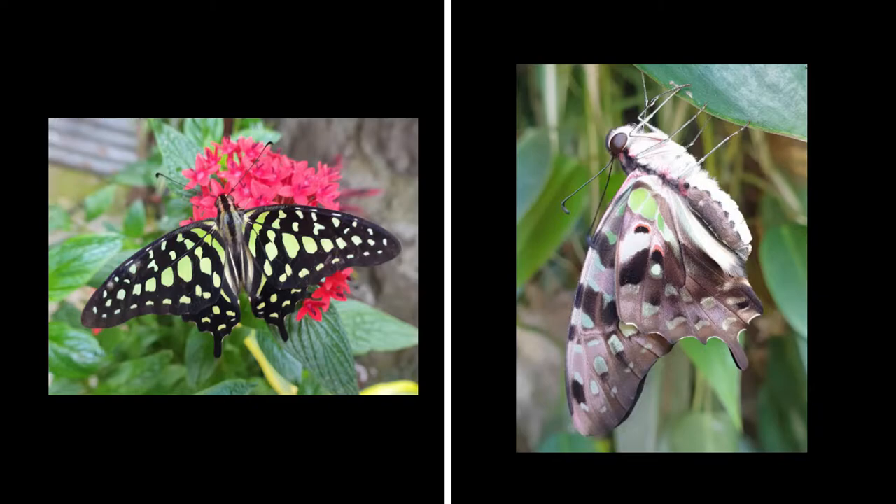Its underside is pale brown and clouded with pale purplish tinged scales. The green patches are not prominent.